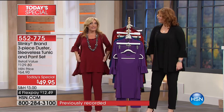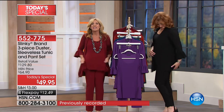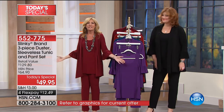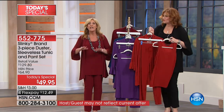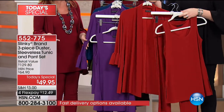It's roomy, you've got great side slits, it's stretchy and comfortable. You're getting all that great coverage, and then you're getting this gorgeous glamorous duster and the matching skinny pant. This is a dream come true - this is the ultimate set, the full essentials.